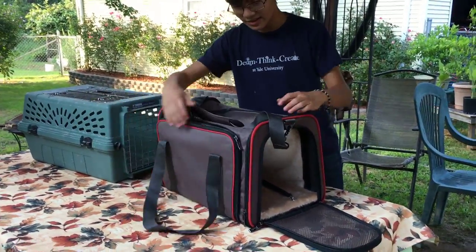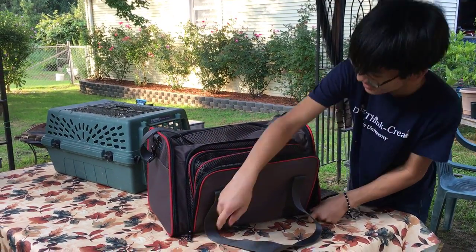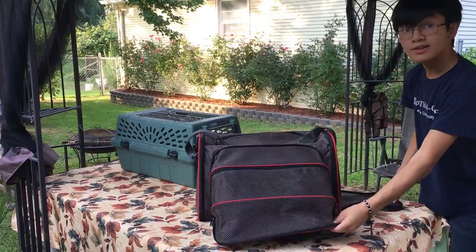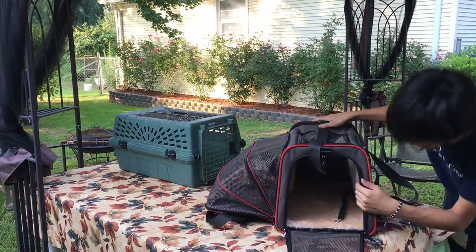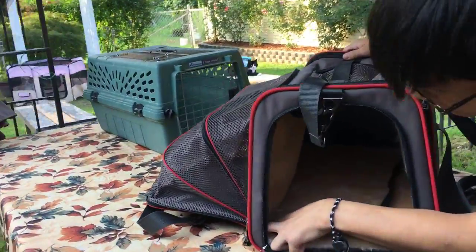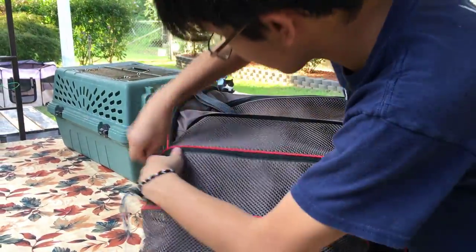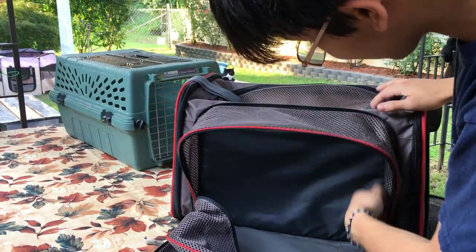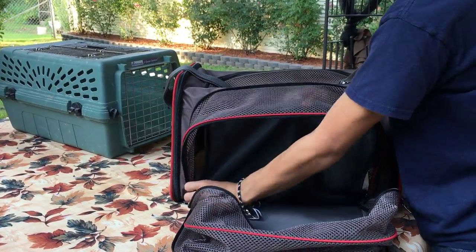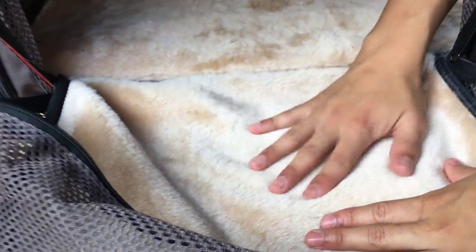One of the coolest features about this carrier is that you can actually open up the sides — it sort of becomes like a patio. To do that, you unzip it from the outside, and then there's a zipper on the inside that you open as well. When you unzip it on the inside, what comes out is another layer of fleece mat — really comfortable, really soft.